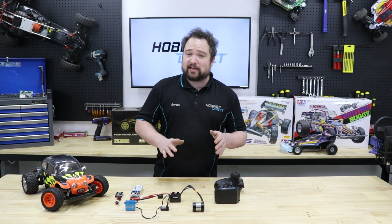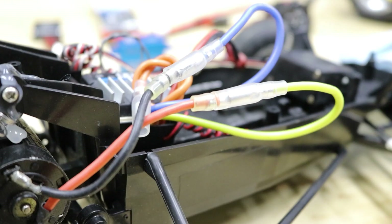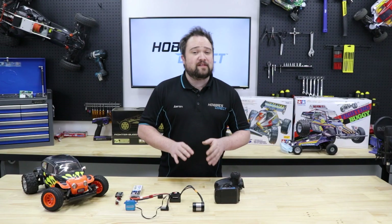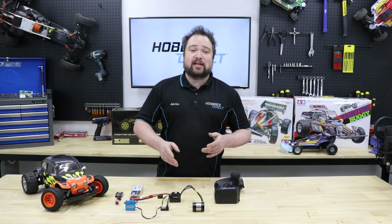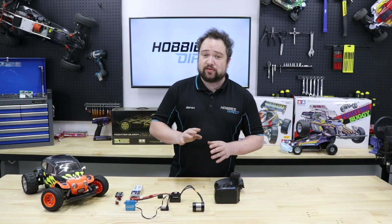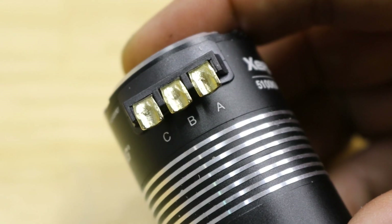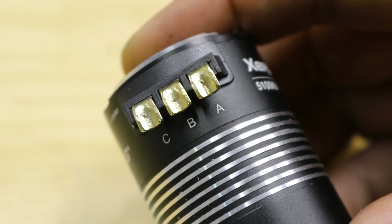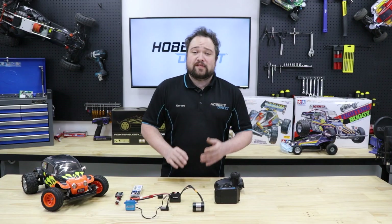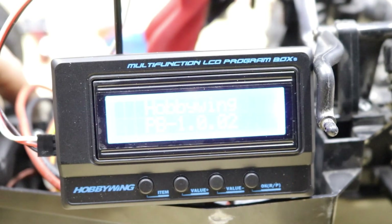Don't panic if your motor is spinning the wrong way after you've taken everything apart and put it back together. On brushed motors you can just swap the two motor wires to reverse motor direction. On sensorless brushless motors you can swap any two of the three motor wires to reverse the direction. You can't do this on sensored brushless motors — they have very specific A, B, and C phase wires that need to be matched to the A, B, and C phases of the ESC. But sensored ESCs have motor rotation in their programming menu, so you can still get it sorted.